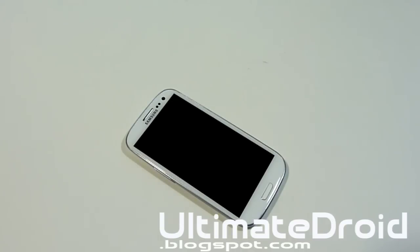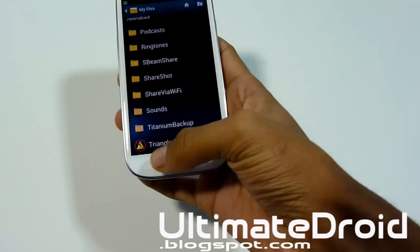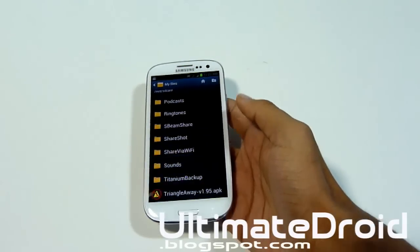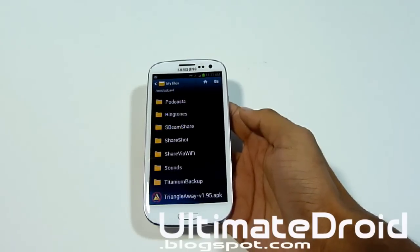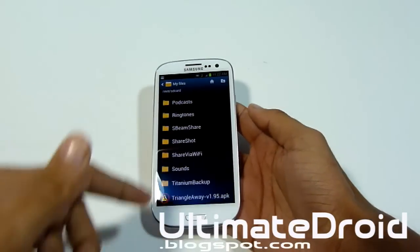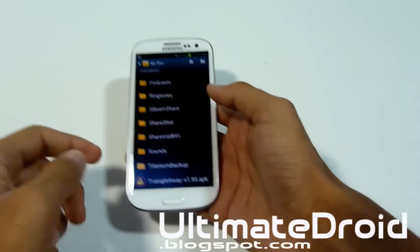Please only use this for those three carriers. If you run this on another phone, you will probably brick it. So first, you'll need to install the Triangle Away APK. This is a free version, and there's also a paid version on the Play Store. If you can afford it, please get the donated version — it really helps the developer. I will have a download link in the description below.